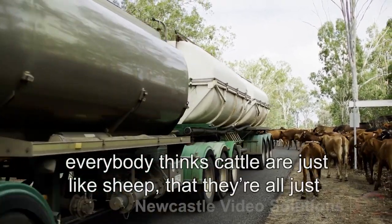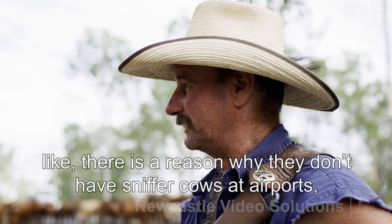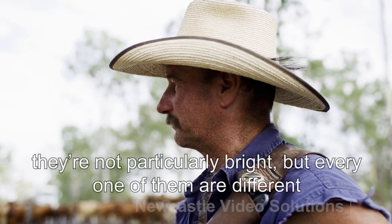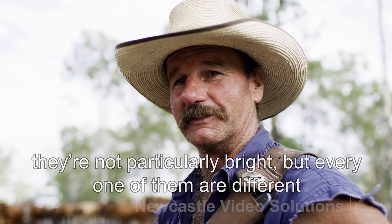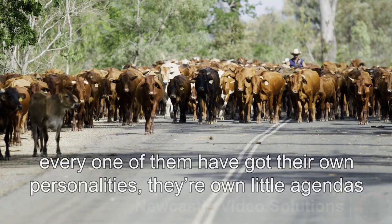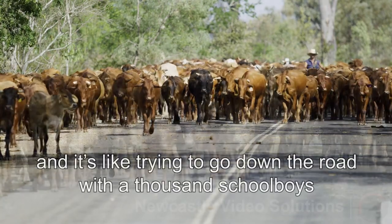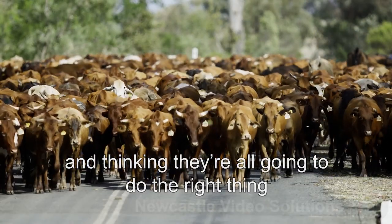Everybody thinks cattle are like sheep — that they're all exactly the same. Like, there is a reason they don't have sniffer cows at airports — they're not particularly bright — but every one of them is different. Every one of them has got their own personality and their own little agendas. It's like trying to go down the road with a thousand school boys and thinking they're all going to do the right thing.